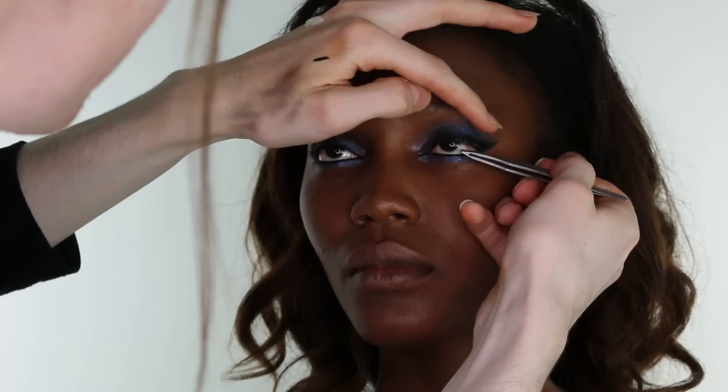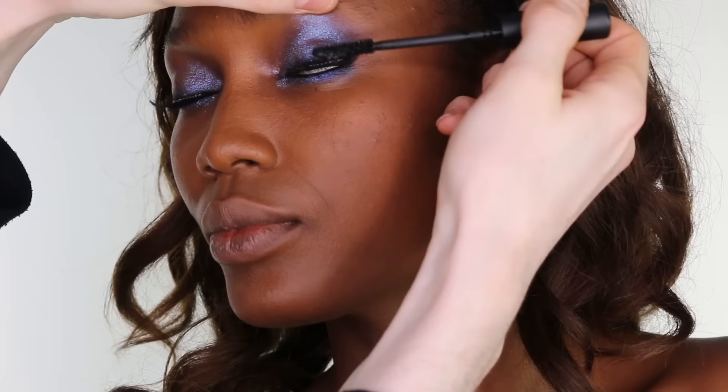Then I applied a set of false lashes. These ones are by Prima Lash, number 106. Blackening the lashes with MAC's Zoom Lash Mascara.